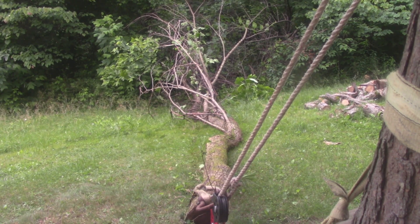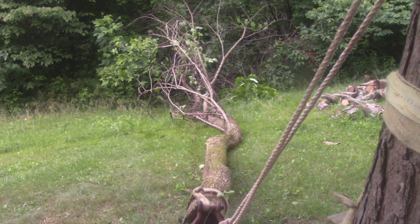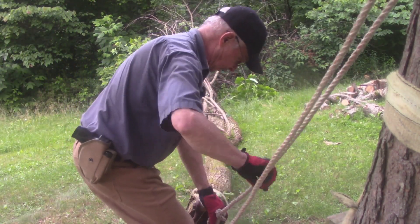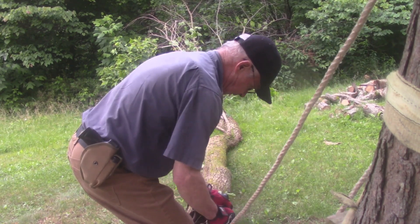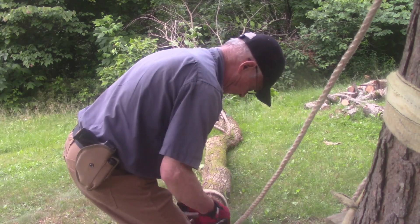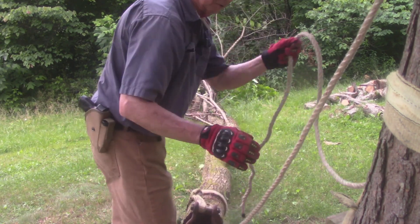All right, that worked out pretty good. I'll get all this stuff picked up and put away, then I guess I'll have to get on the chainsaw and start trimming this dude up. I got a small 440 in the back of the mule - I might be able to handle that. If I can't, that's pretty pathetic. We're gonna try it.